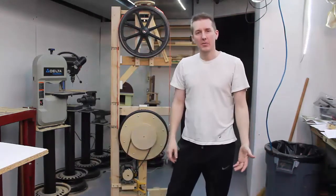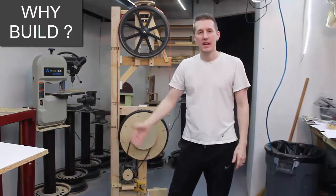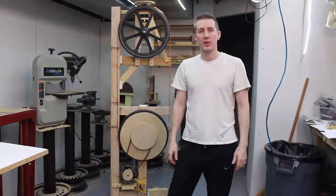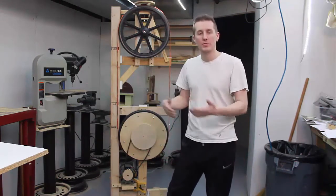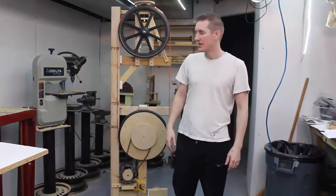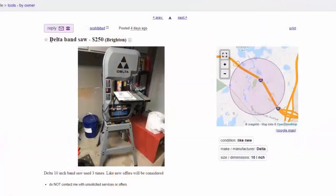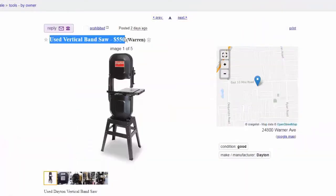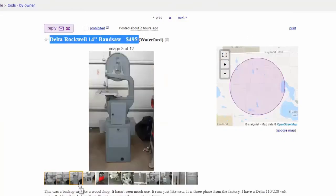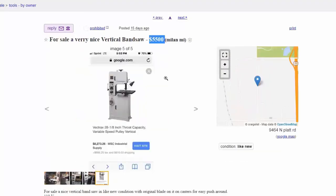Why should you make your own bandsaw? I have an old 10-inch Craftsman table saw I got for $150 on Craigslist — it's been great. But if you look on Craigslist for bandsaws, it's insane how much they cost. A junky little 9-inch bandsaw goes for $100 to $200. Any 14-inch bandsaw you see is $400 to $500. And forget about it — I was looking at a big Powermatic 26-inch bandsaw at $2,000 to $3,000.